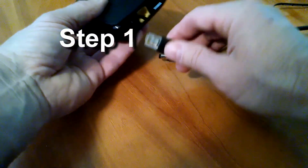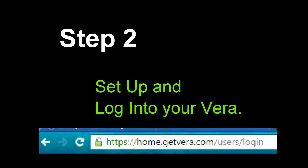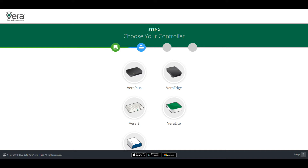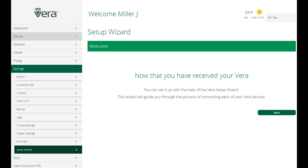Step one: install your Vera. Step two: set up and log into your Vera. You can use home.getvera.com, or you can go to our website 007systems.com, scroll to the bottom of any page, and there you'll see a link that will take you to the same place. Click on that link and it'll take you to the portal where you will see two boxes — one on the right to log into your existing Vera, and the box on the left to set up a new Vera. Follow the instructions and set up your new Vera. Step three: please go through the setup wizard and set up your Vera with your personal account information. Don't forget to save this information because you will need it later.